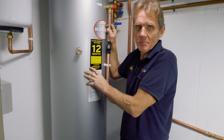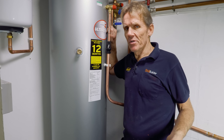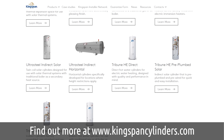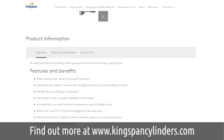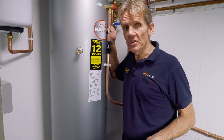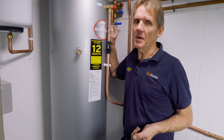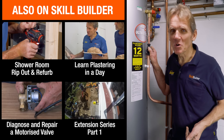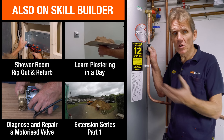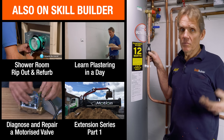That concludes this video on fitting the Kingspan Ultra Steel cylinder. They do different sizes and different shapes — if you've got a loft conversion you can pop one in an eaves cupboard, and you can also get solar cylinders. Have a look at the Kingspan website for more on their range of unvented cylinders. I enjoyed fitting this — now I'm going to go upstairs and see just how much more pressure the shower valves have got, because that really is the bit that delights the customer. Thanks for watching; do come back and see us soon — we've got over 200 videos on our SkillBuilder channel.